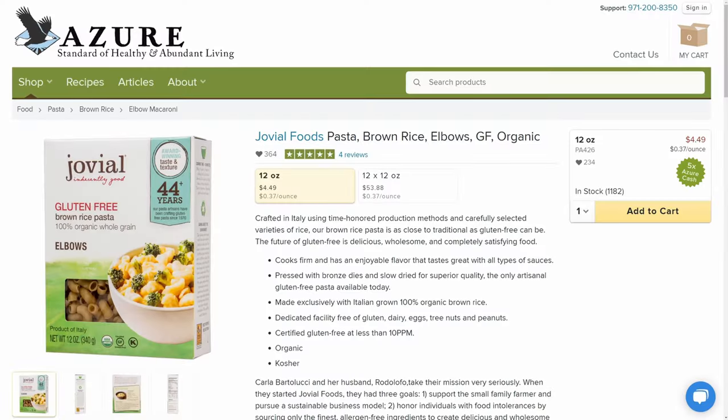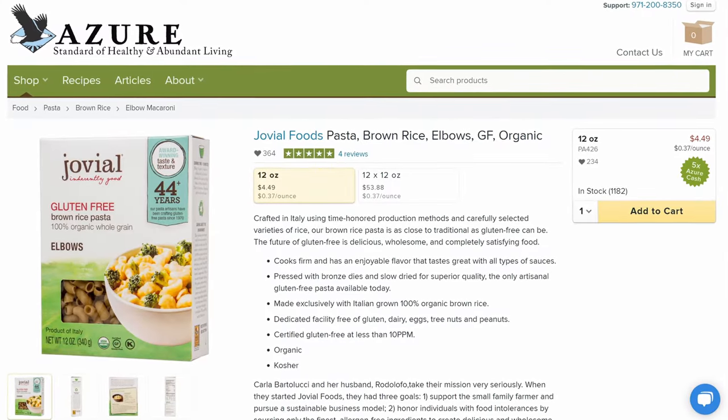Now everything this holiday season doesn't have to include just vegetables. These next few dishes are going to cover the pasta and the dairy ingredients that you're going to want to have on hand, and I am a sucker for a good macaroni casserole. For the macaroni and cheese casserole, you're obviously going to need some elbow macaroni, and the Jovial brand that Azure carries is our favorite and the one that we would recommend.